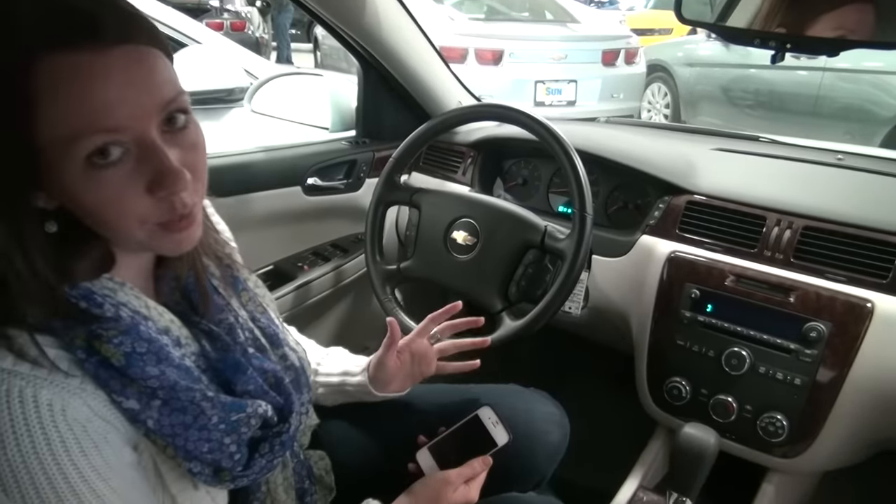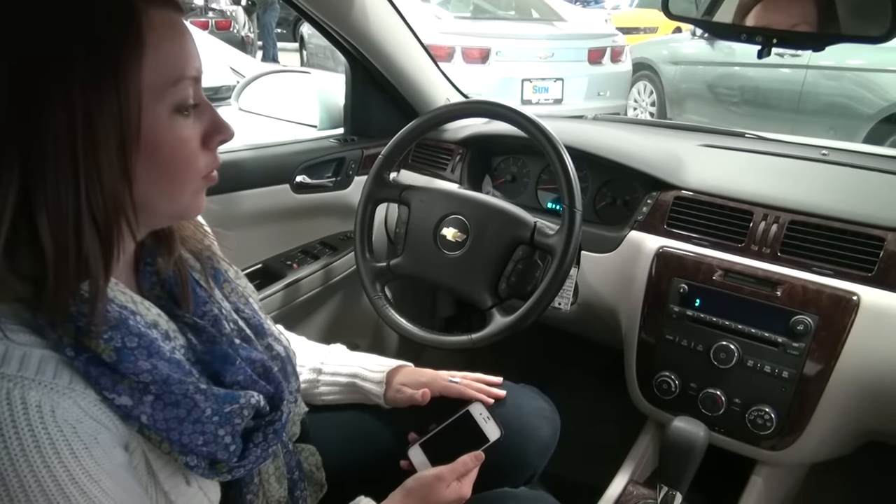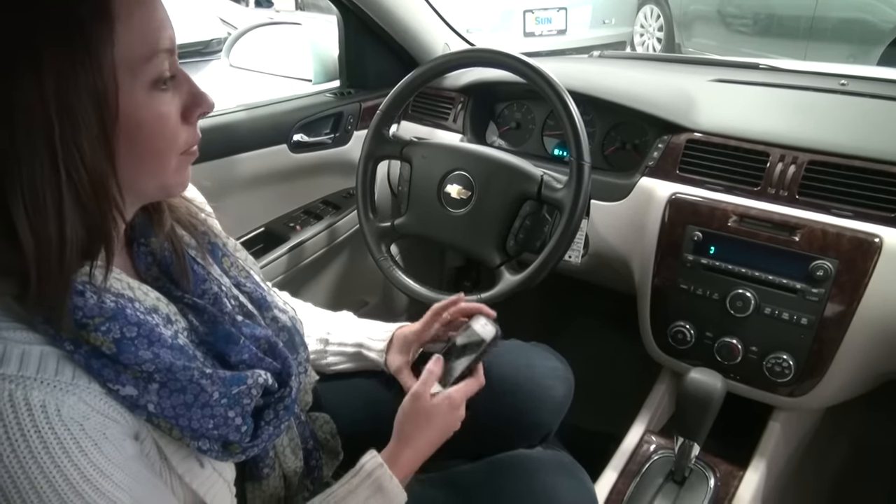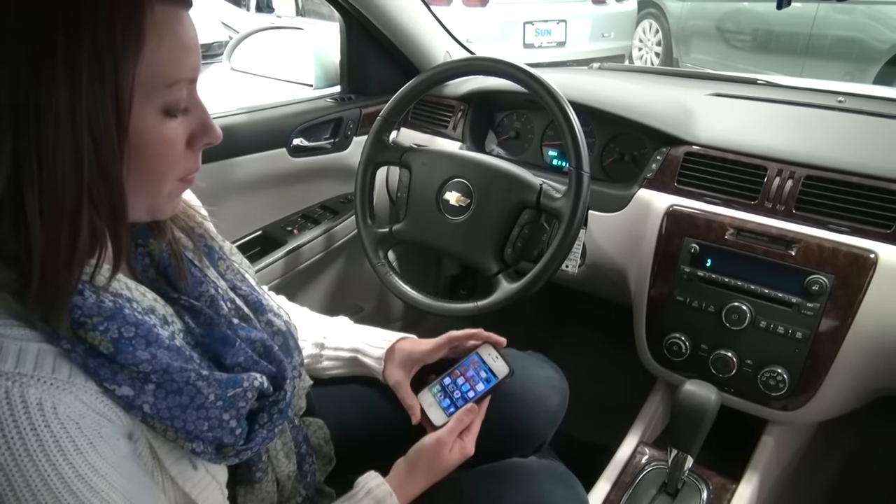The system activates Bluetooth and walks you right through it, prompting you to pair your Bluetooth device now. Say 'pair' to confirm, otherwise say 'no.' The system then asks you to please start a search on your Bluetooth phone.